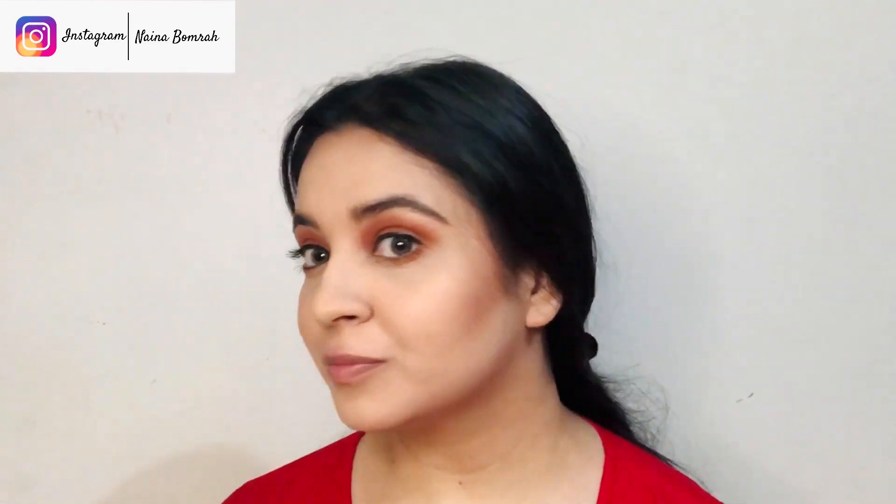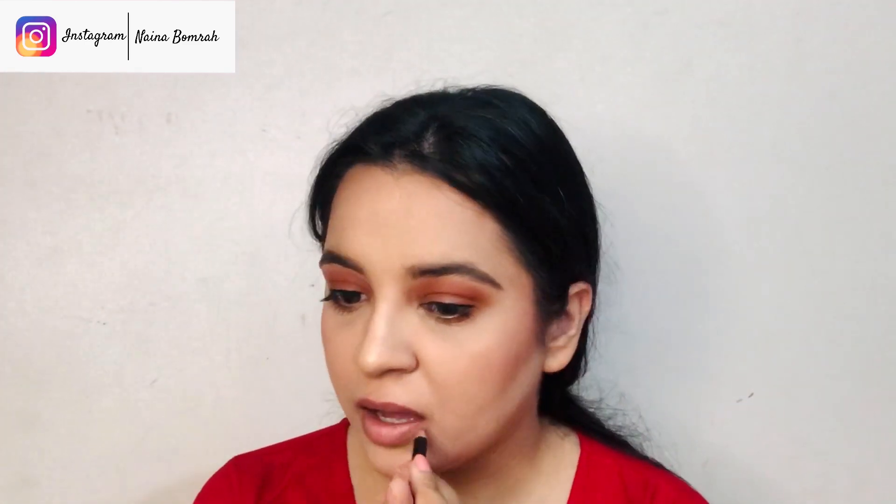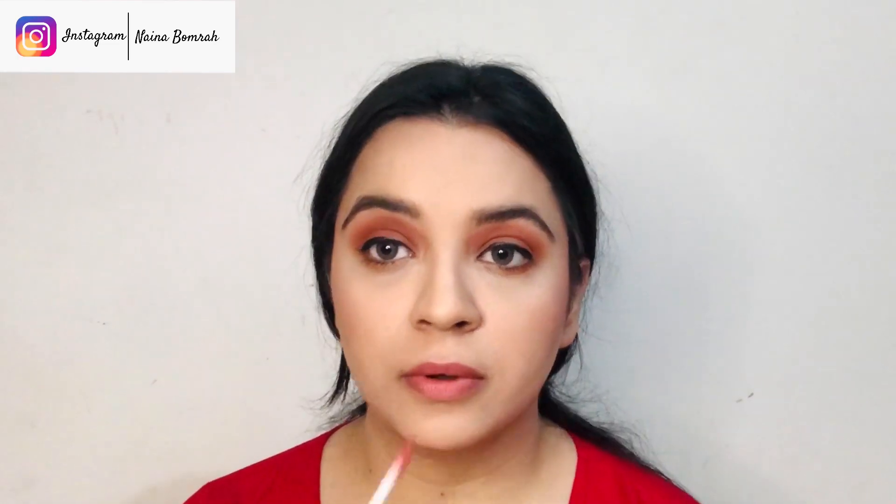I'm removing the excess lip balm and moving on to lips. First, I'll line my lips using a very nude shade — I really like nude to red tones. My lips don't have a very defined shape, so I focus a little more on my upper lip. Next, I'll fill the lips with Miss Claire's liquid lipstick in shade 31 — it's a very nice pinky nude color that goes well with this outfit.